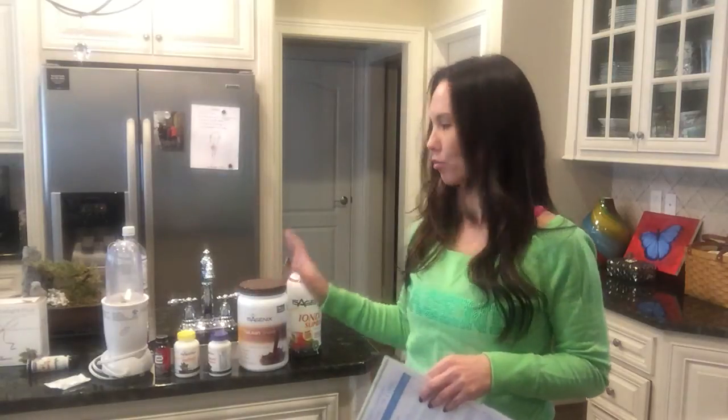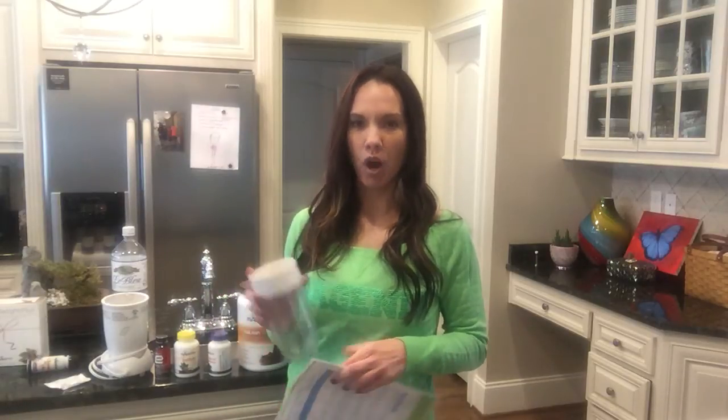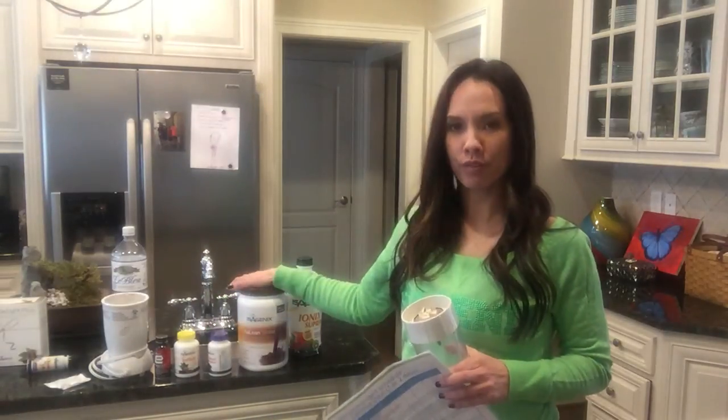How to make an Isalene shake is so simple. If you have the Isagenix blender, basically all it is is eight ounces of water with two scoops of Isalene shake along with some ice cubes. You blend it up and that's it.